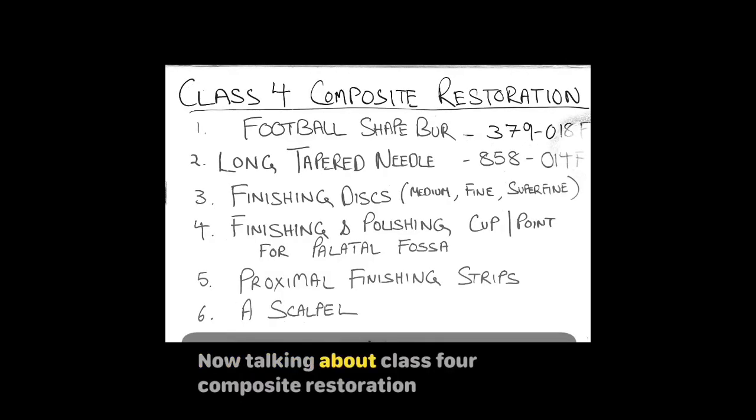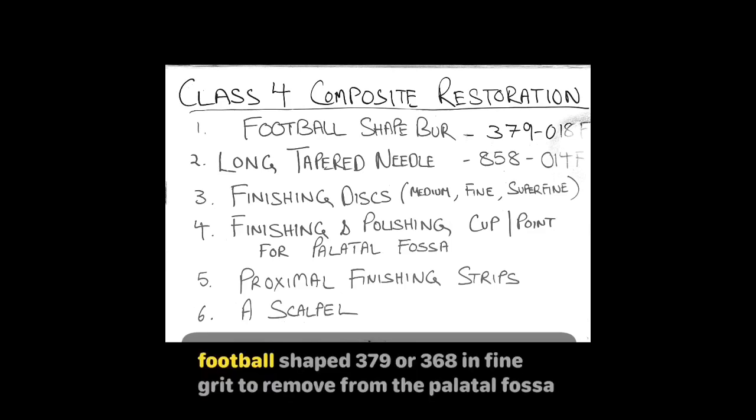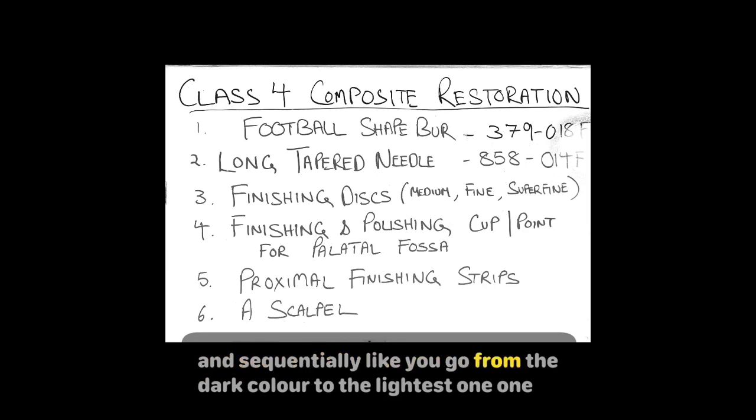Talking about Class 4 composite restoration, I need a couple of burs to remove gross excess. I would use a football shape 379 or 368 in fine grit to remove from the palatal fossa. I would then use a long tapered needle bur 858 in medium or fine grit to remove from the facial surface. Finishing discs are mostly used on labial surfaces sequentially, going from the dark color to the lightest one.